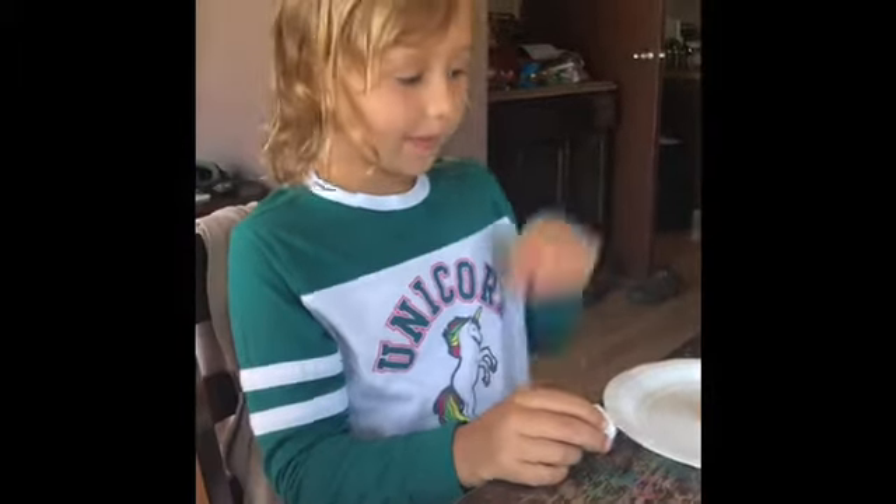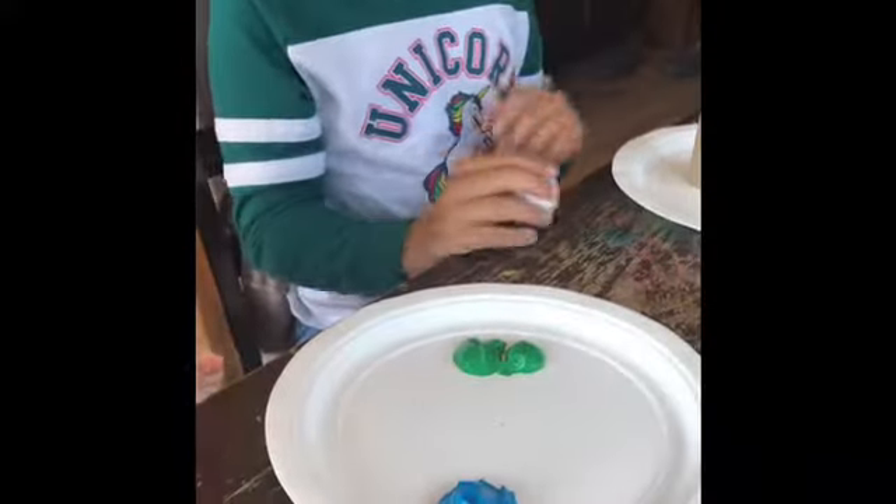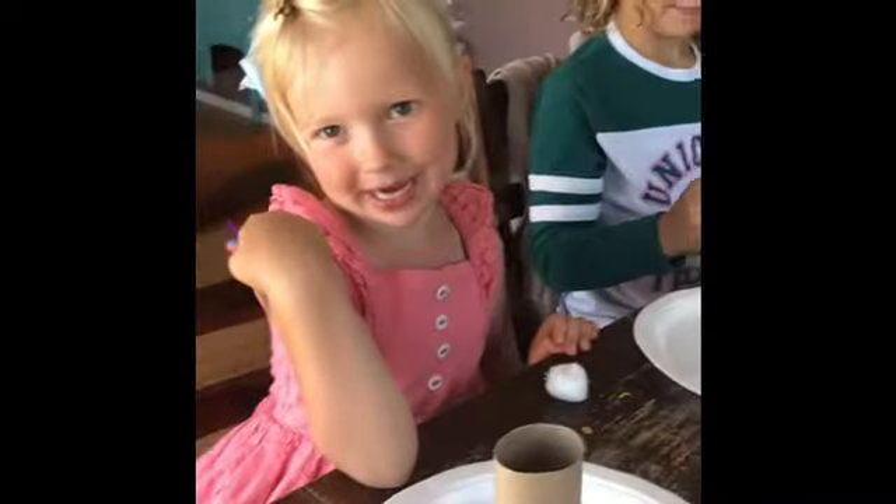You will start with a toilet paper roll — that's this — and some paint right here. I choose green. I choose blue. And let's start painting.